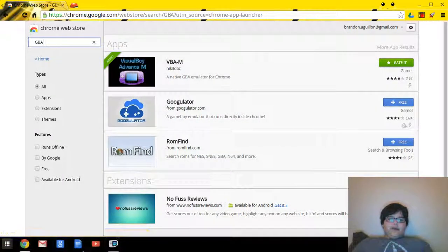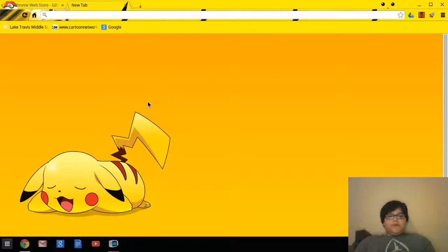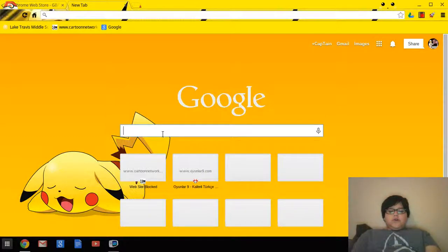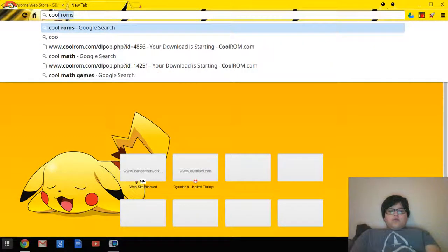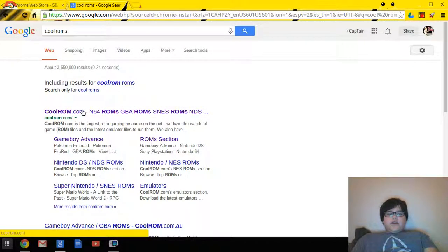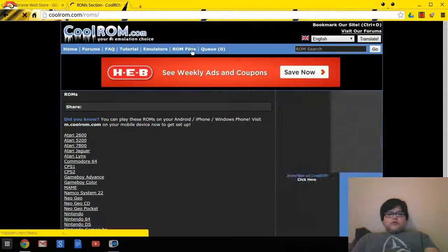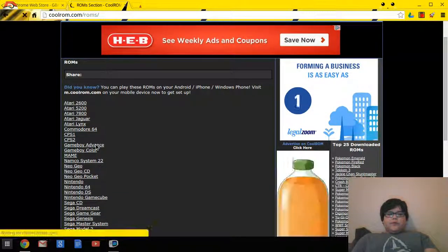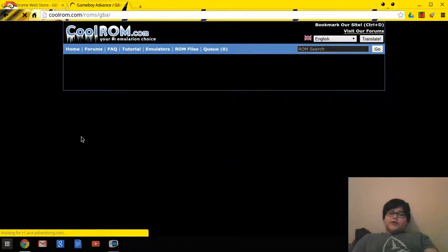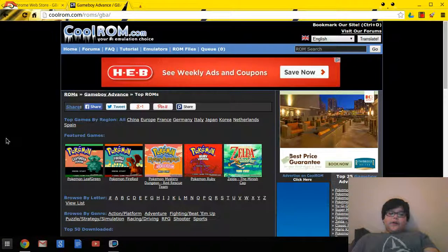You may be asking, where do I get the ROMs from? I'm going to show you that right now. Open a new tab and go to CoolROMs — coolrom.com. Go to ROM files and scroll down to select Game Boy Advance. I'm not sure if Game Boy Color works with it, I haven't experimented that much, but as far as I know it only works for Game Boy Advance.